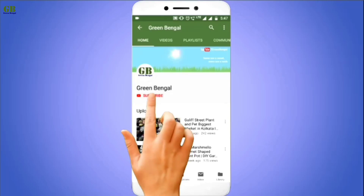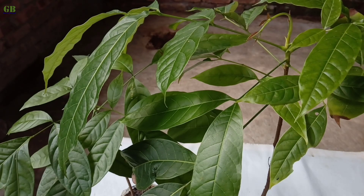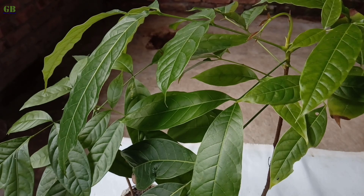Subscribe and press the bell icon on the YouTube app and never miss another update from Green Bengal. Hello friends, welcome to my channel Green Bengal. I am Abhishek. Today I am going to show how to propagate Mahogany plant from seeds.